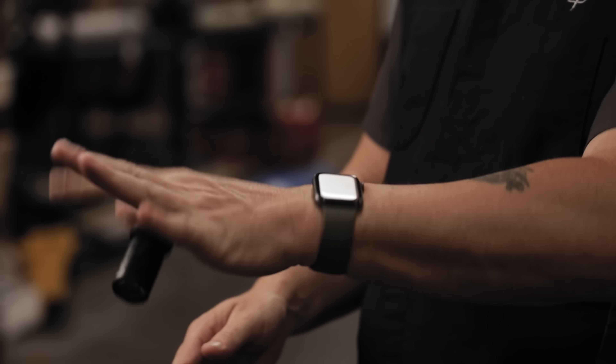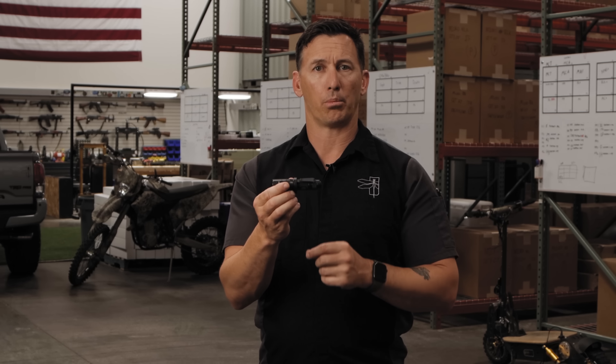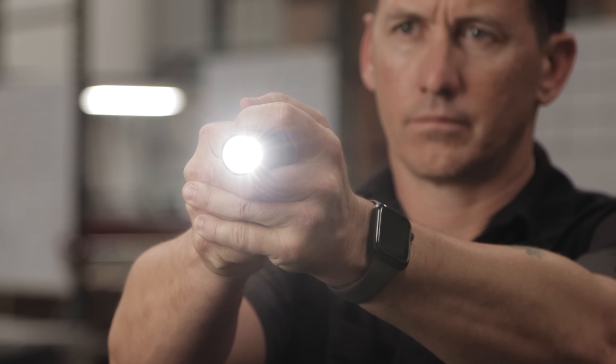I want a light that works around me so I don't have to work around it. It also has to have a momentary single output beam and tail cap designed so that when I press the button it gives me momentary power — which means I'm in control of the light. The light doesn't accidentally or negligently go on and I'm sitting there shining a light around in a gunfight.